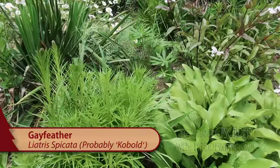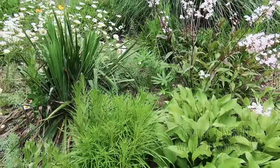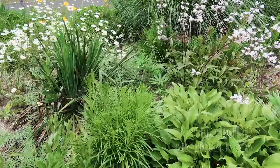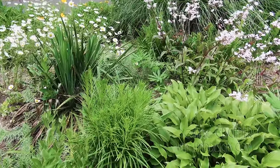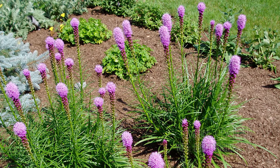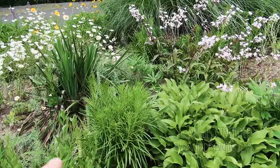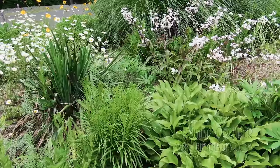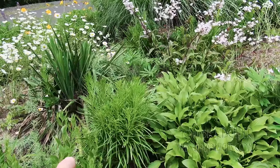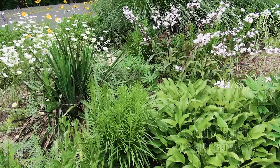This is Liatris — Liatris spicata, I believe, is that one. It's good for natural plantings around here. It's clumpy, it doesn't spread very quickly, and then it's going to have purple spikes through the summer. The most popular cultivar of Liatris is Kobold, which is a more compact purple one, but there are some out there that come in white as well.